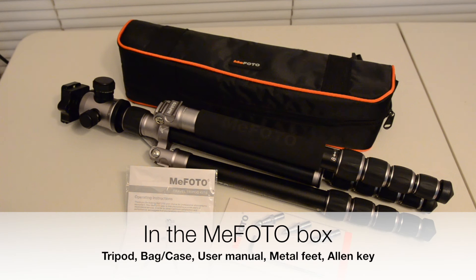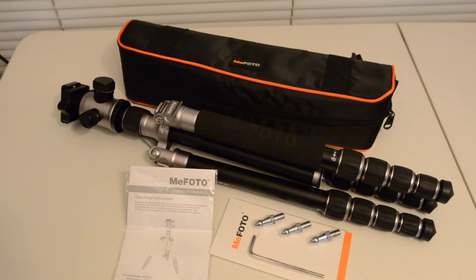Once unpacked out of the box, the Mi Photo tripod comprises of nothing else but the bag, a user manual, the tripod itself, an Allen key, and a couple of metal feet in case you're going to use it outdoors.